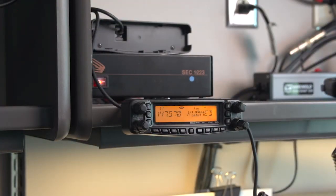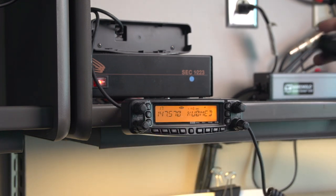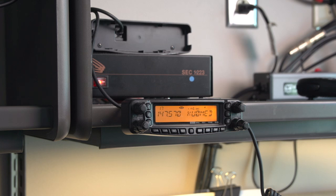One of the challenges with any Yaesu radio is accidentally engaging the WIRES feature — it's certainly easy to do. All you have to do is click the button on the lower left-hand side of the radio. Whenever you transmit, you'll have a tone preceding the first second of your audio. Unfortunately, this cuts off the first part of your audio and is quite annoying to listening stations. To disable this feature permanently, you can set the menu to disable WIRES.